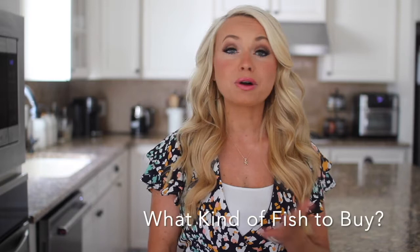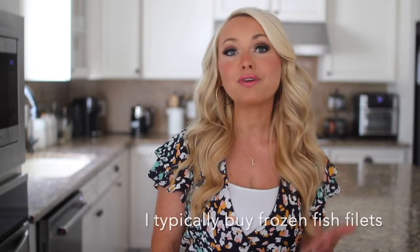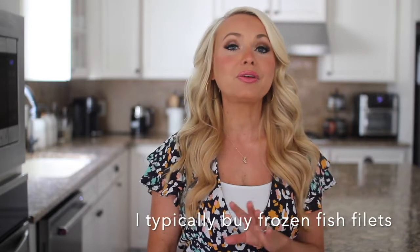When it comes to buying or picking out your fish, really I just look for organic and wild caught. You can use this recipe with any filet, any type of fish that you like. Often times I pick frozen fish because that way I know that it's ready to go and fresh until the day that I want to use it.